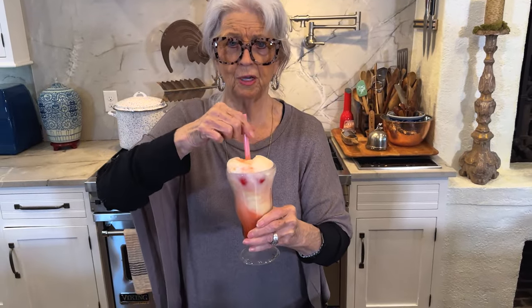Mmm, so good. You can see that cherry down in the bottom. I think I put in three cherries, but you could put in more. And I love the way the lemon-lime soda makes it fizzy — see how it does that fuzzy on top?